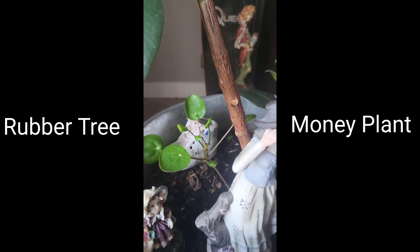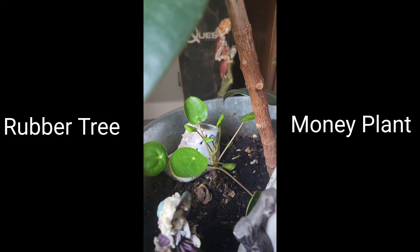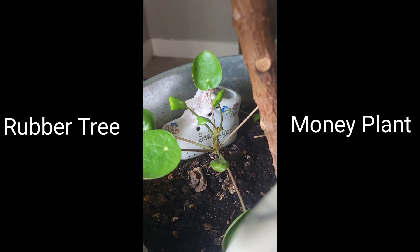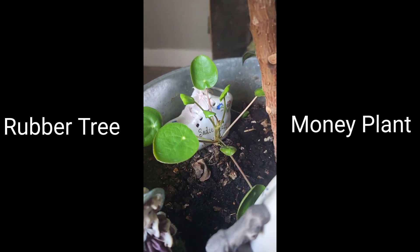It is a tall plant, with big leaves growing off of two main branches. I had a small Chinese money plant that wasn't doing great. I put it in with the rubber tree plant, and honestly forgot about it until it was time to water. What do you know? The Chinese money plant is doing fantastic, and seems to like the digs.